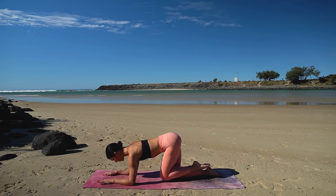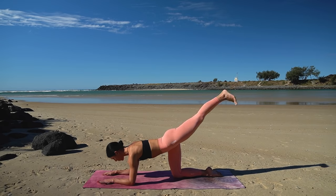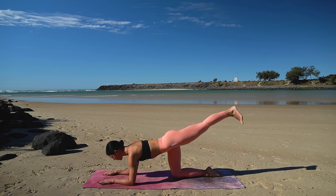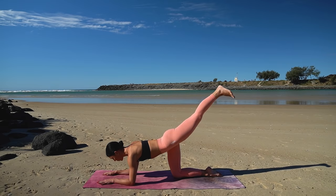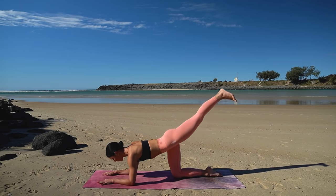On this last one, hold your leg extended, flex your foot and take ten lifts — for ten and nine, nice exhale and exhale, six more, five, four, three, two and one. Point your toes.